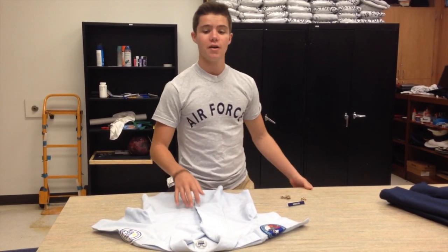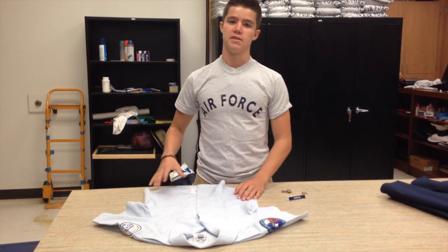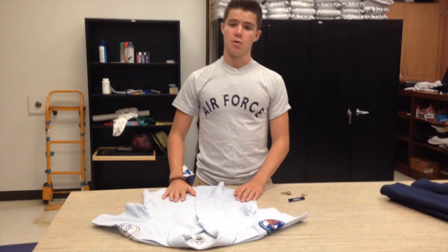Hey there ladies, this video is for you. This is going to be the basic uniform demonstration of the short sleeve shirt for all you ladies out there. So let's get started.